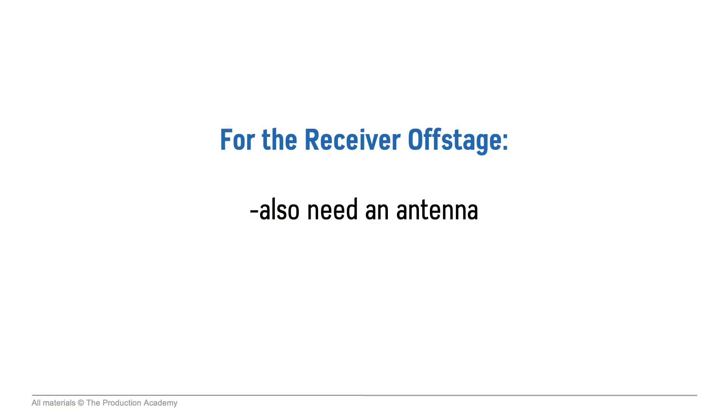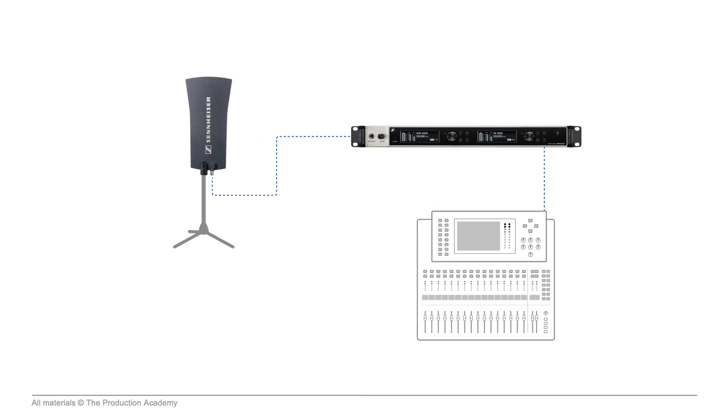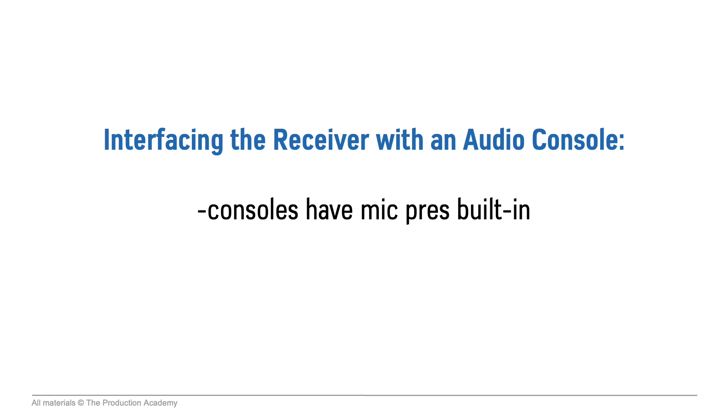Now for the receiver off stage by the console, we also need an antenna, but we have more options since we are less limited by size — and we do cover antennas more later. With this setup we have the Sennheiser paddle antenna back there. We actually have two of them in this room, which are omnidirectional antennas. It's connected to the receiver with a coaxial cable using BNC connectors, and again we will look at this more later because not all cables are created equal.